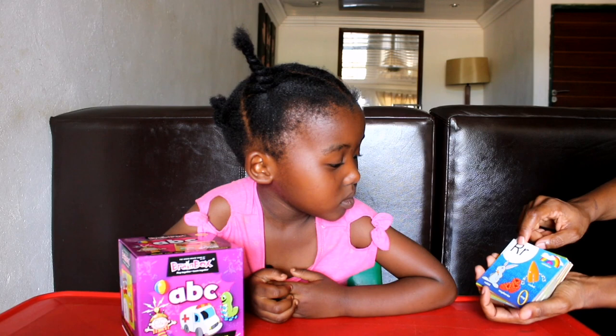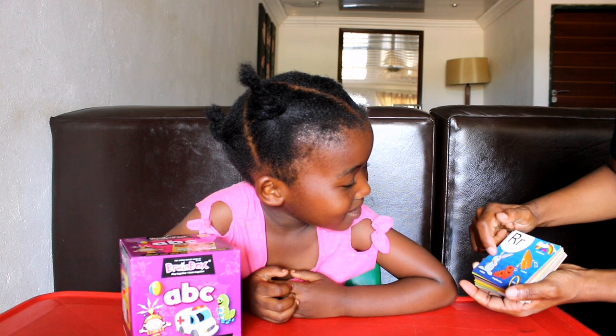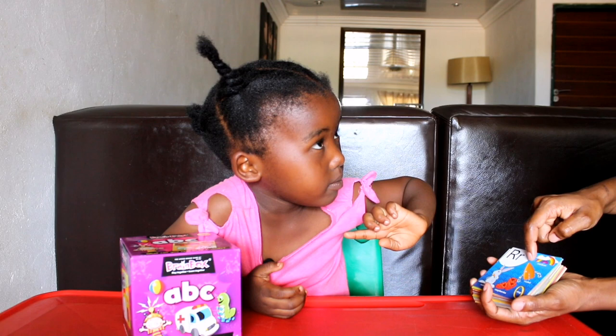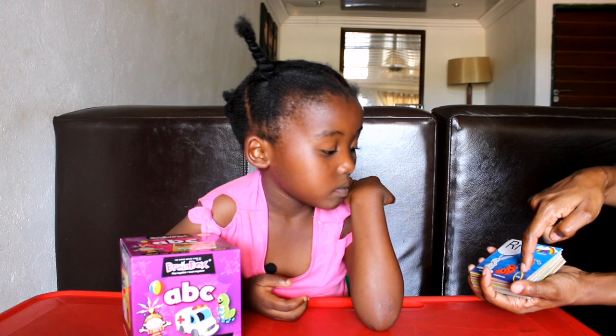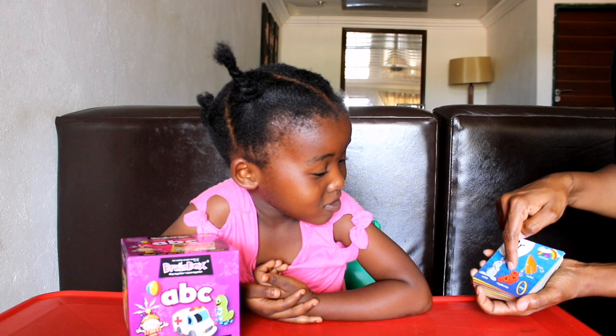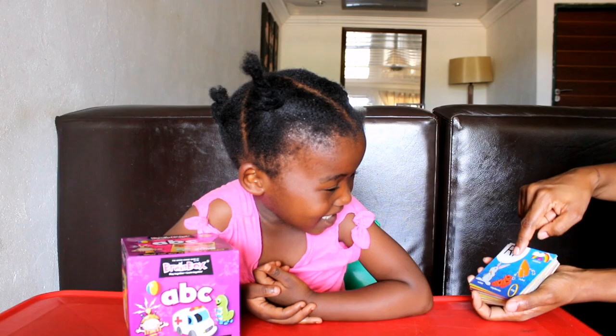Now let's do R. What is this? Rabbit — it's in carrot, can you see? And then what is this? Rainbow. When it's raining you see the rain, and when it's finished raining then you see the rainbow. And then what is this? Ring. Who has a ring? And then this? Raspberries. Rockets.